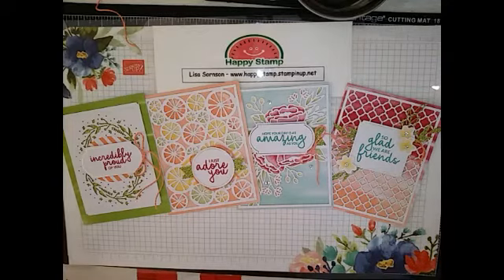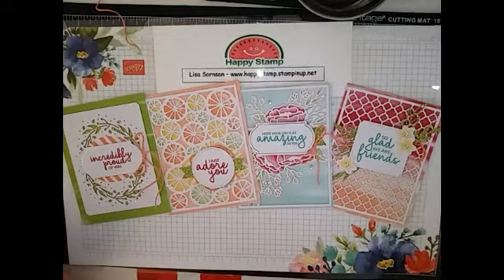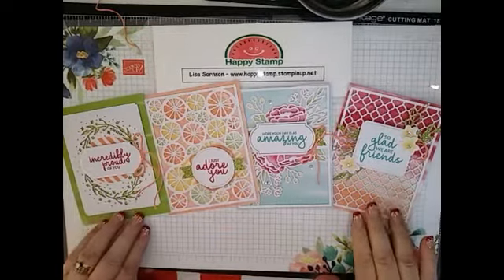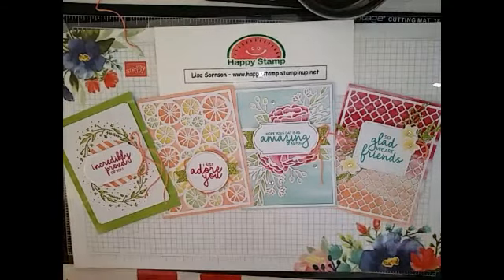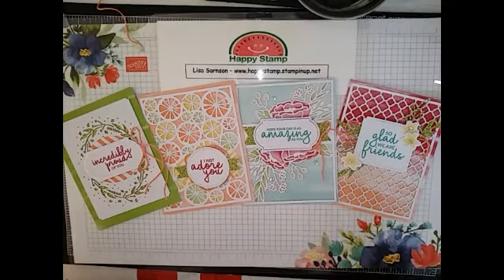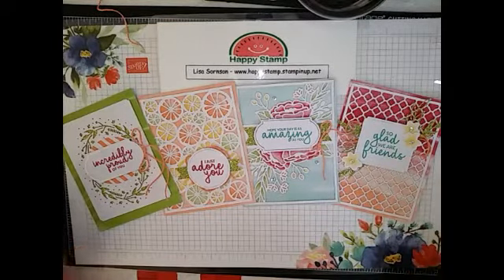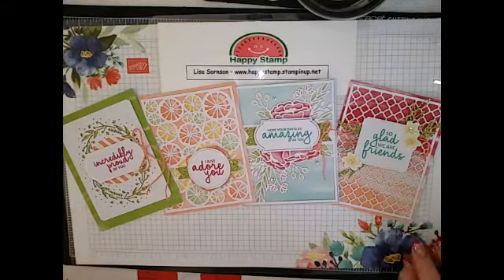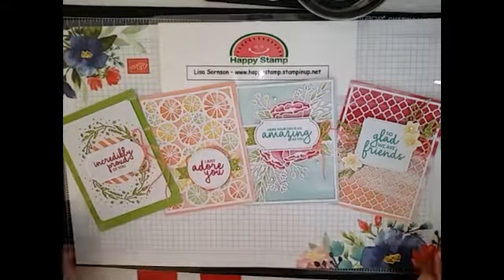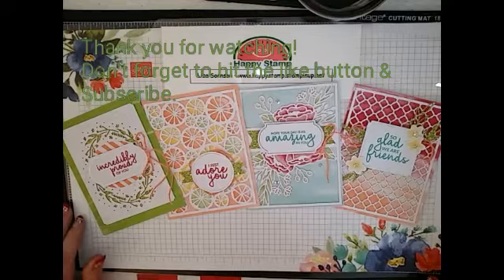Now hopefully I have a new editing thing on my tablet, so I'm going to try and put some words up. But if it doesn't work, it's because I couldn't figure it out — I'm working on figuring out this program. This kit is available for purchase, of course, along with everything else. If you want to order it, please go to my website, www.happystamp.stampinup.net. Please hit that subscribe button if you'd like to see more videos from me, and also the like button — that would be very much appreciated. If you have any questions, please feel free to leave me a comment below. Thanks a lot and have a great day!